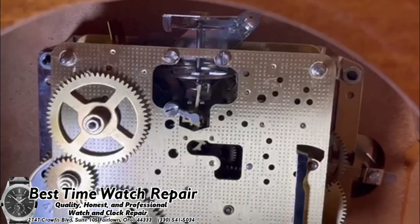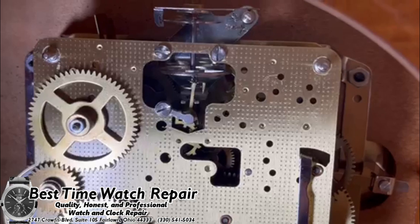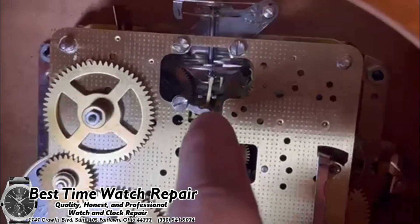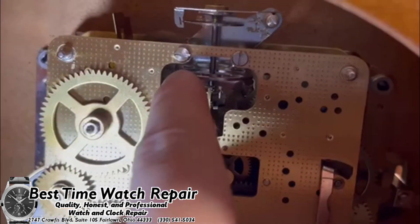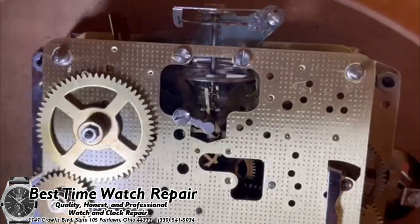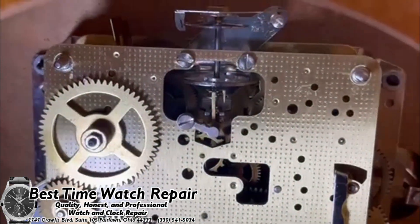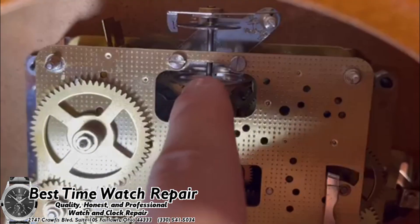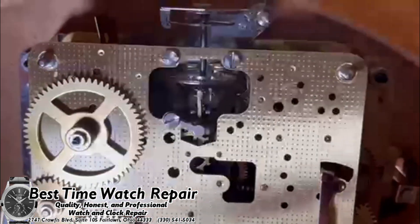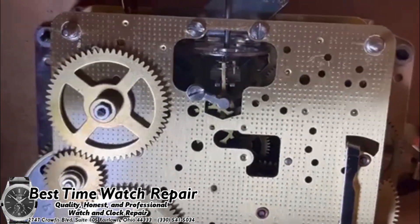Basically, what you're going to want to do in this scenario — let's say your clock has stopped, or let's say you wind it up and it doesn't start right away — you do have the ability to very carefully go in here and take this balance wheel and just flick it back and forth, just like that. It is beneficial to wear gloves. The balance wheel itself is made out of stainless steel, so touching only the balance wheel is not a big deal, but do be very careful — do not touch any other parts of the movement without wearing gloves.